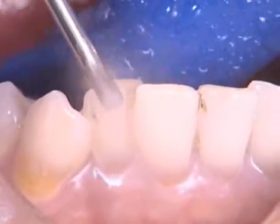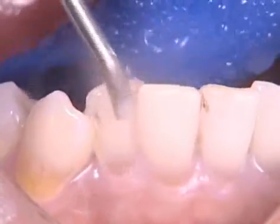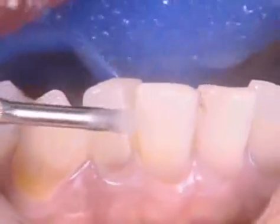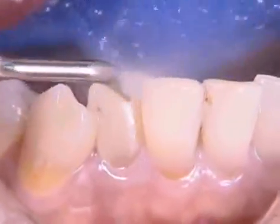Ultrasonic scaling has the advantage of quick, extensive stain removal. Copious irrigation is recommended. Water cooling prevents heat generation of the tip.